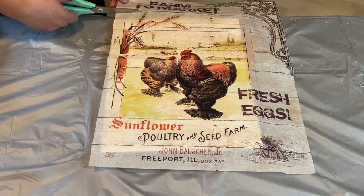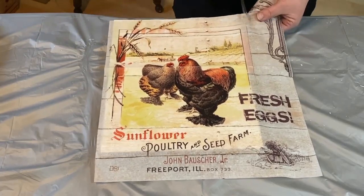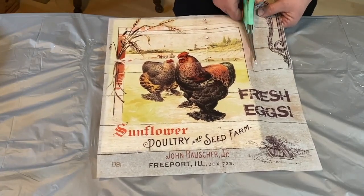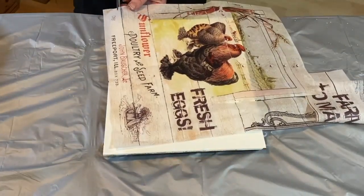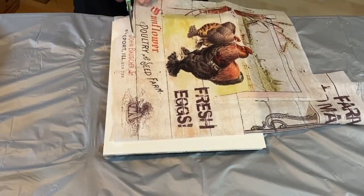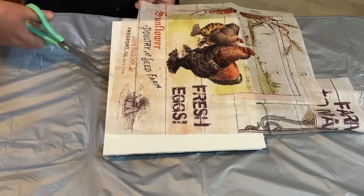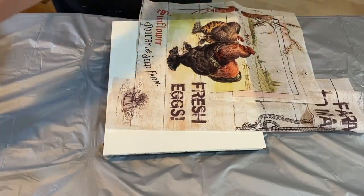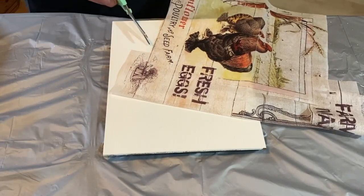So I want to cut the farm to market off because I want to be able to have the whole chicken in the picture, and it doesn't fit if I leave the whole piece together. So I kind of have to chop it up a little bit, which is okay because you can do that with decoupage paper. You just got to go back in with your Mod Podge and decoupage over the top and it will work just fine.